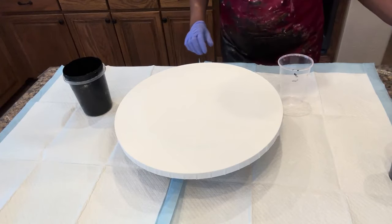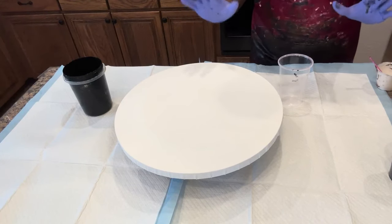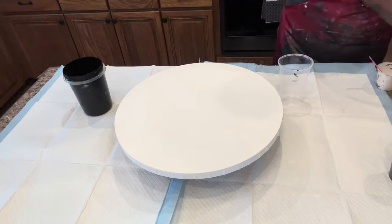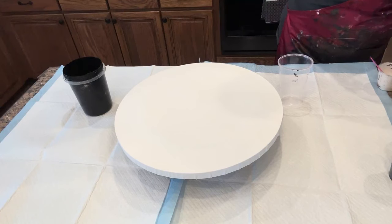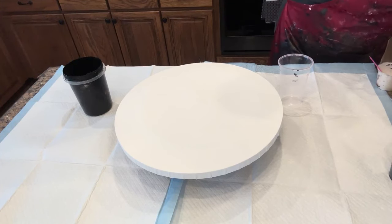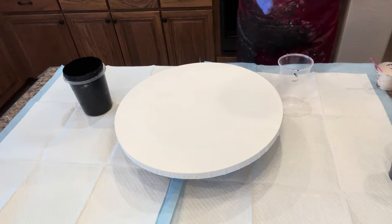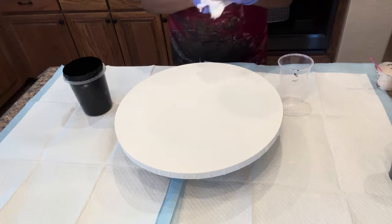Hello everyone, this is Anita White with Love Your Art, and we're back today with another video. We had so much fun with our swipe and spin, and I had leftover paint, so I said okay, let's try it on a round canvas. That's what we're going to do today — a 16-inch round — using some of the same paints from our 16 by 20 inch piece, just to see how much fun we can have.